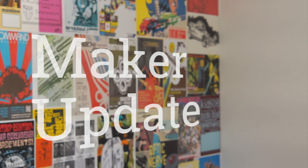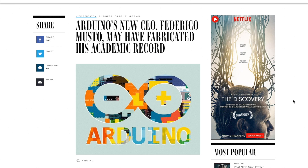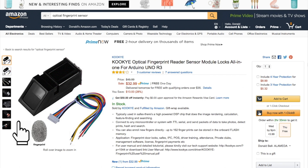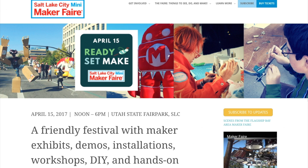This week on Maker Update: an old-fashioned electric go-kart, more drama for Arduino, plastic razor blades, fingerprint sensors, stingers, Maker Faires, and robot trading cards. It's Wednesday, April 12th. I'm Donald Bell, and welcome to another Maker Update.